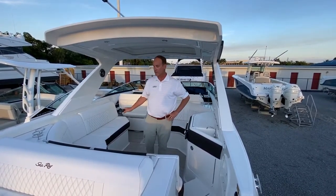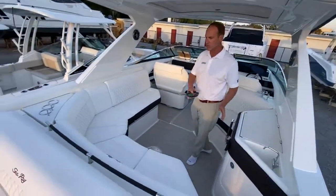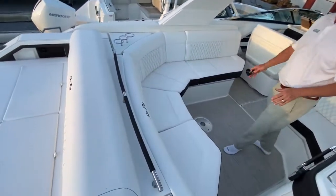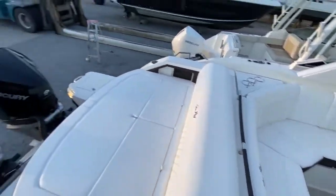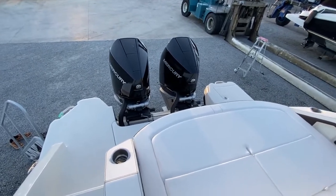These are wonderful cruising boats. They're very friendly for space and people — you can put lots of individuals in here and everybody's got lots of great seating. We've paired this boat with a pair of V8 300 Mercury outboard engines with joystick control. It's the perfect power for the boat.